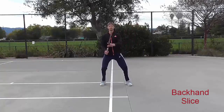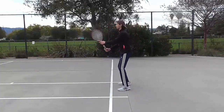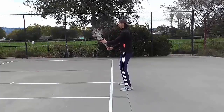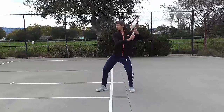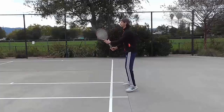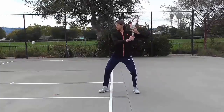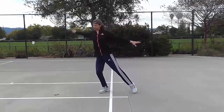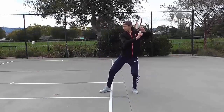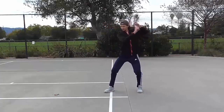Backhand slice. Split step. Unit turn and backswing. Bring your racket with your non-hitting hand close to your ear and turn from your hips sideways. Hold the majority of racket weight in your non-hitting hand. Swing and contact point. Initiate the swing with your body weight shifting from back foot to front foot. Start separating your arms in opposite directions. With your hitting hand, bring the racket face open to the ball. Contact point should stay in front of you. Follow through. Extend your arms in opposite directions with your racket pointed to the desired target.